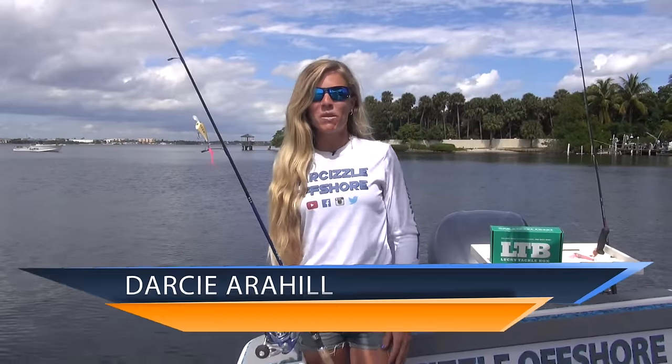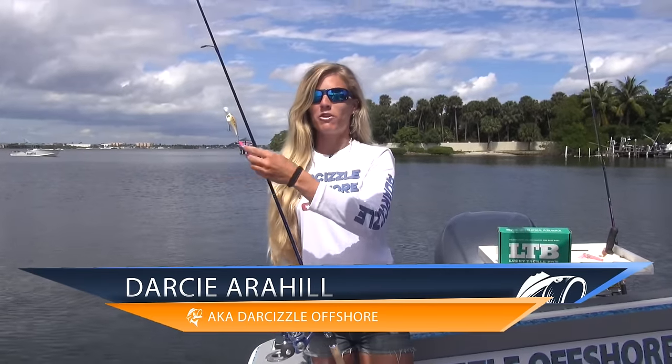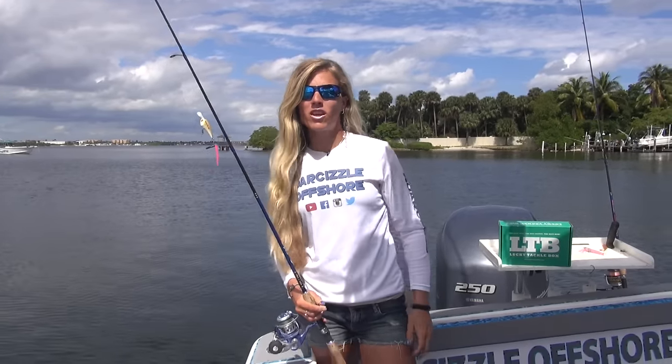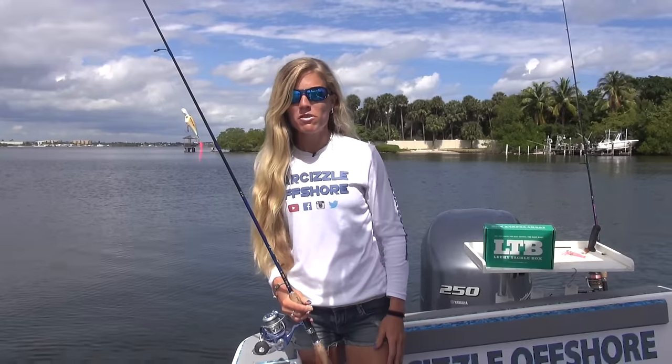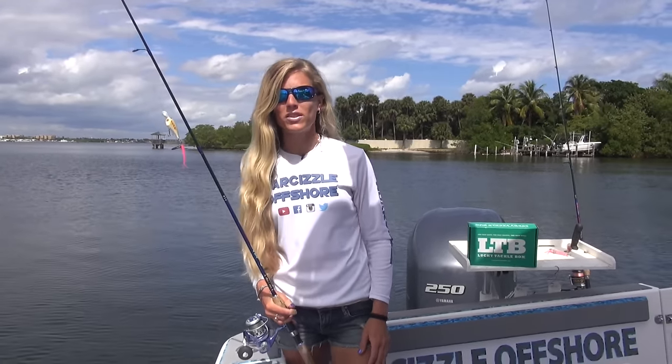Hey anglers, I'm Darcy from Lucky Tackle Box. I'm here to introduce to you the Trout Trailer from CrappyPsychic.com, just one of the five baits you received in your Lucky Tackle Box subscription this month. This is probably a new bait for you, so I'm going to give you a little how-to on the target use, rigging, and proper retrieval of this lure.